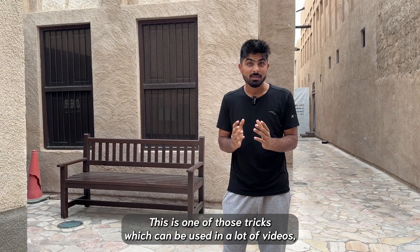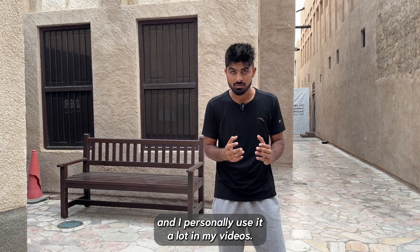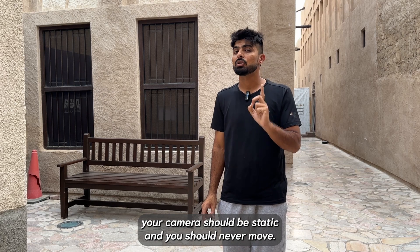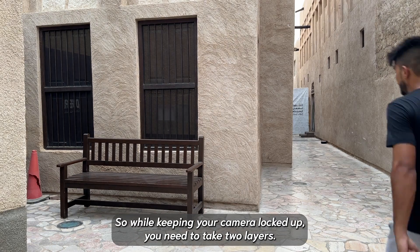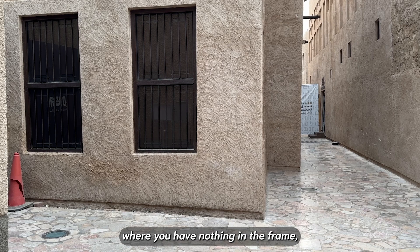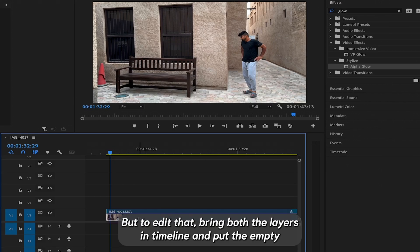This is one of those tricks which can be used in a lot of videos, and I personally use it a lot in my videos. For this trick, you need to remember that your camera should be stationary and should never move. While keeping your camera locked off, you need to take two layers: the first layer is the empty layer where you have nothing in the frame, and the second layer is where you have everything in the frame and you are acting in it.